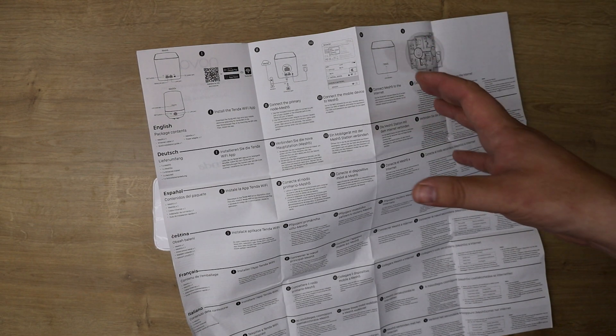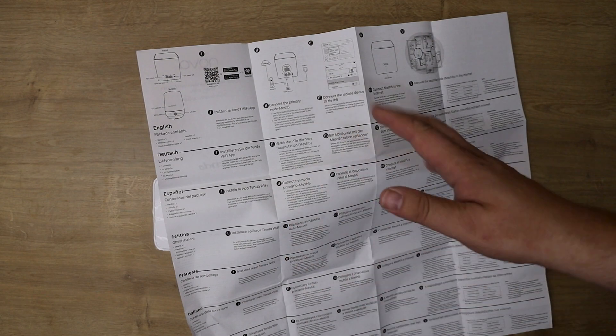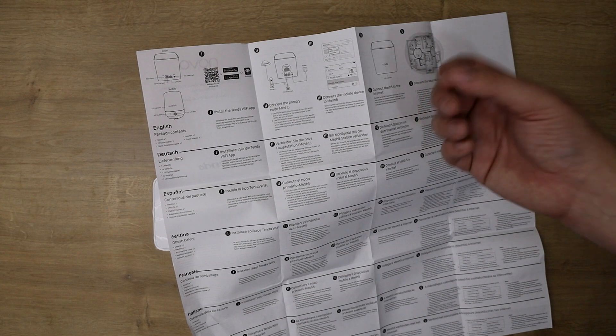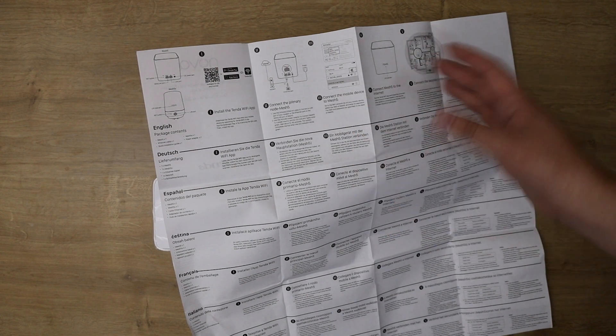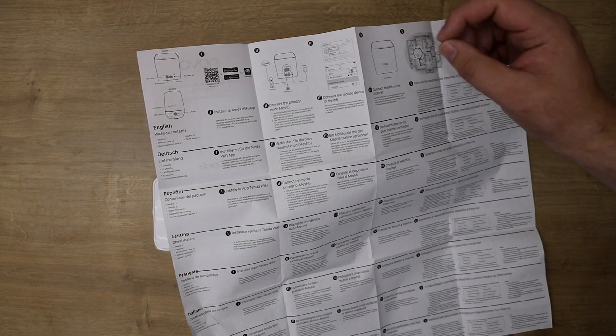In reality you can skip step one. These Tenda products let you go straight to step two as long as you don't mind the wireless settings staying as defaults, which are written on the bottom of the unit. Most people never change them, but obviously you can if you wish.